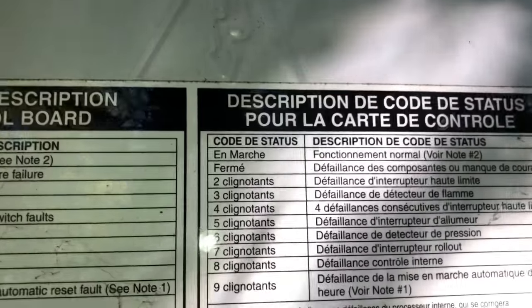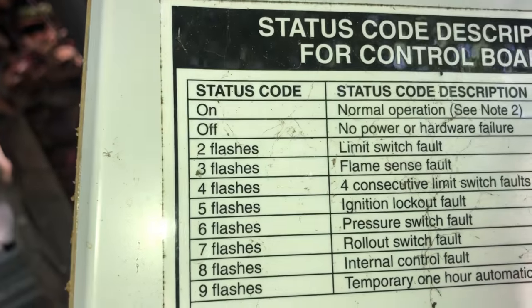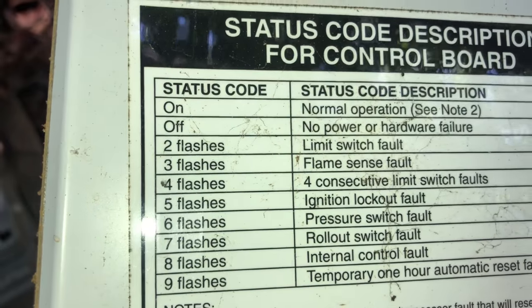We got six flashes — that's a pressure switch fault.